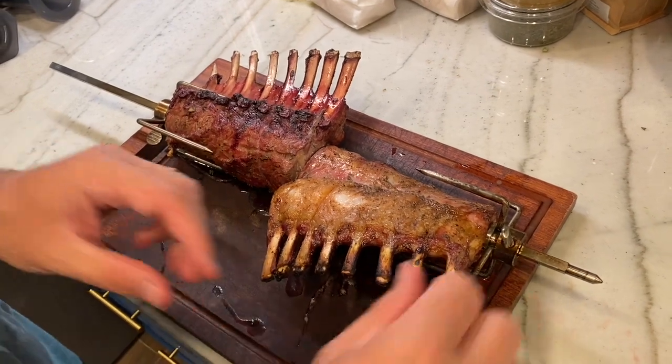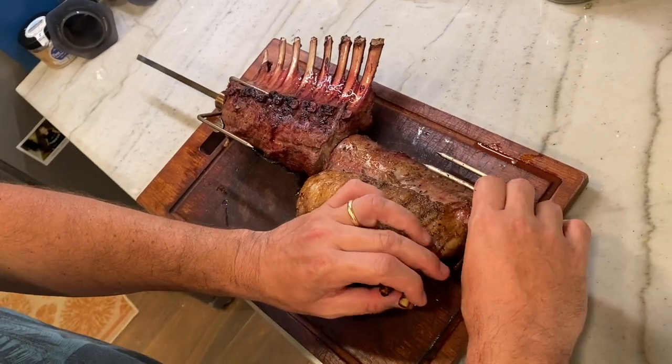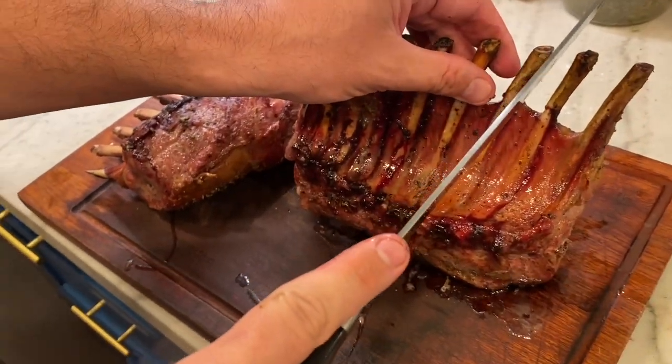Our racks have rested about 10 minutes. We're gonna get them off the spit and carved up — we're gonna do two-bone pieces. I like to follow the bone down for a clean slice.